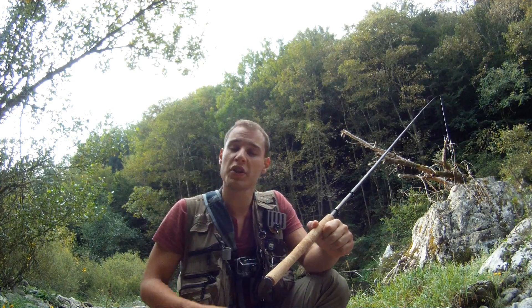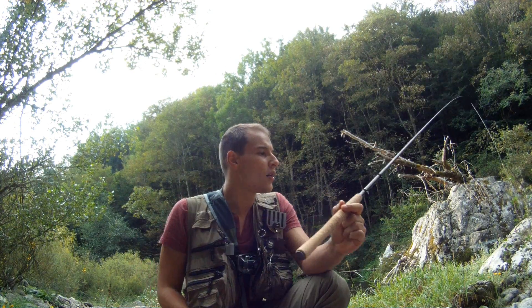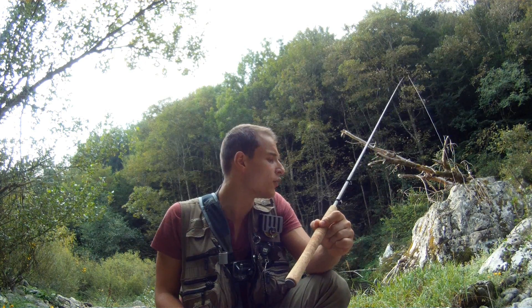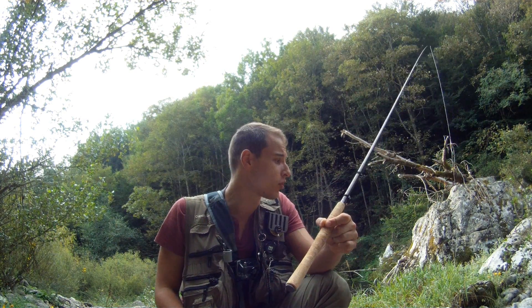Let me explain. We will fish with a nymph, a wet fly, or a team of flies if you want, like me today. But we will manage these drifts in the same way as pêche au toc. We will have to do the fly-fishing gestures — the line and the casts — and then manage the drifts only with the rod tip. So, we will not have to handle the fly line at all.